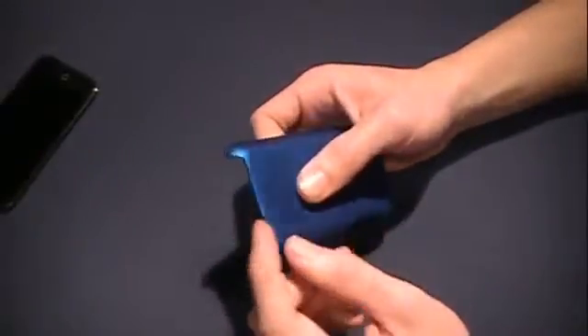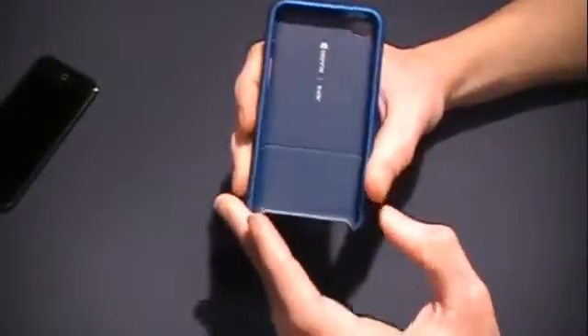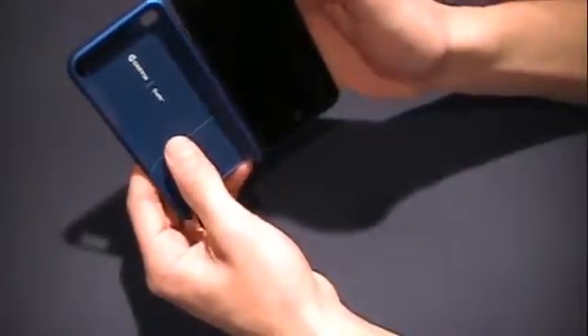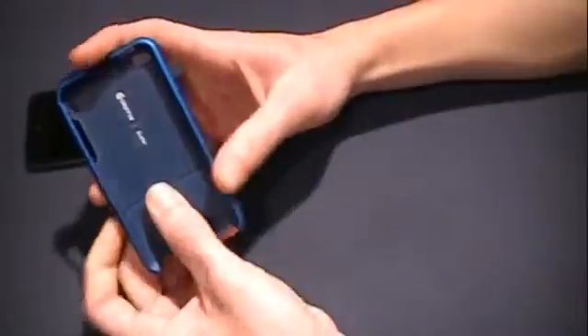I remember when we first unboxed it, you said you didn't like how that bottom piece just fell off. But no, it didn't really affect it at all because the bottom piece is big enough. Some earlier case designs for things like the iPhone 3G and iPod 2G had a clip so low it would peel down or break, but this comes up close to the middle of the device, so you don't have to worry about that at all.